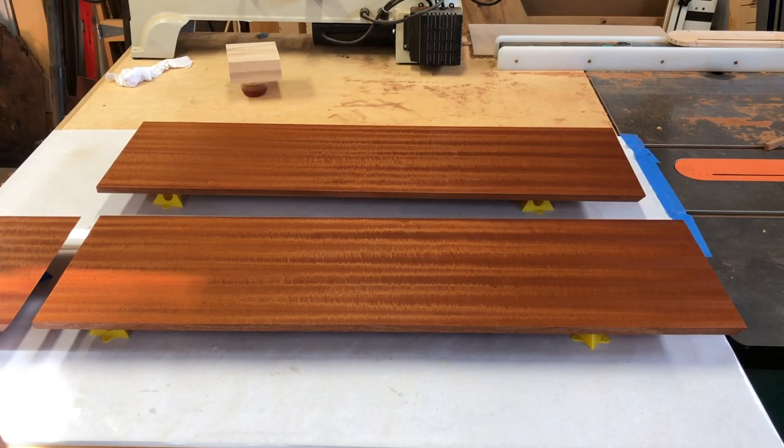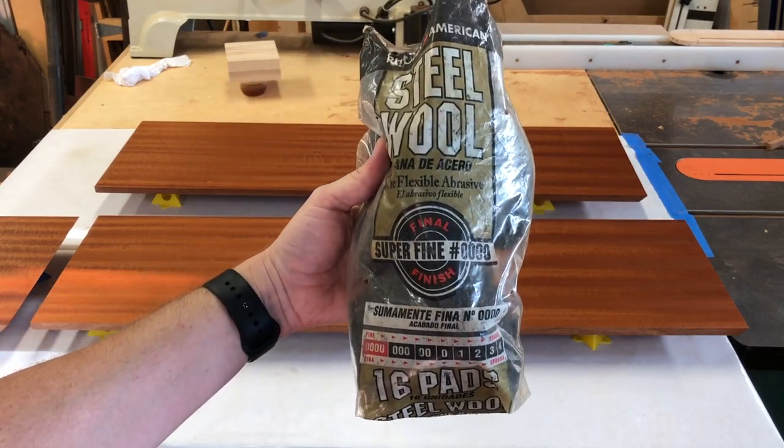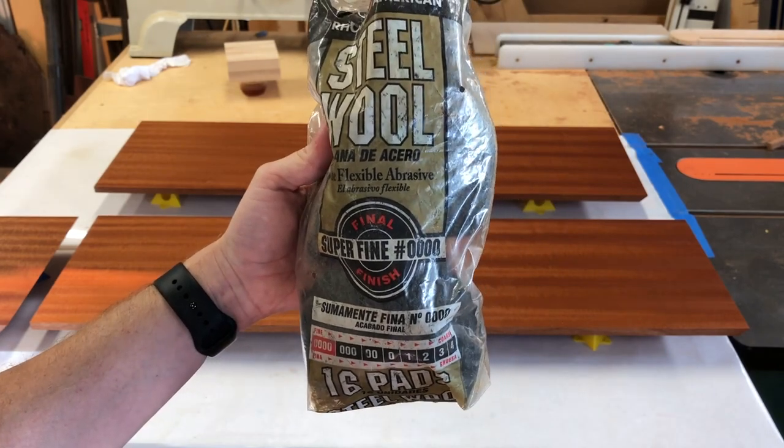All of our coats are complete. The next step is going to be burnishing the wood with some steel wool. I'm using this brand here, which is what I happen to have. The only important part is you get the superfine Fort Aught — 0000.